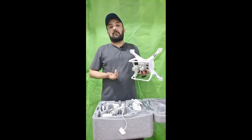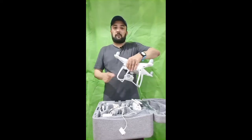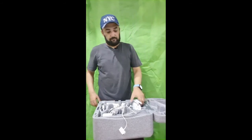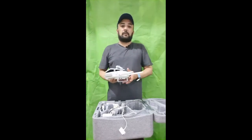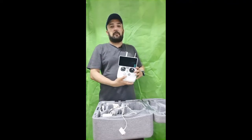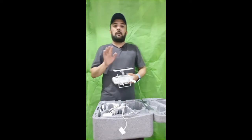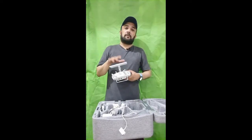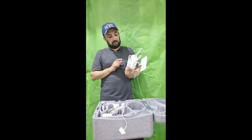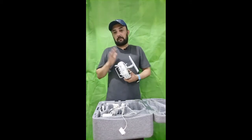This is the Advance model which has some additional controller features with it. You can see the camera over here. Now I am telling you about the controller. This is the controller which has the best ever screen with it. You can see the screen and have all the display on it. You can also record within it, install a memory card, and put all the recordings in it.